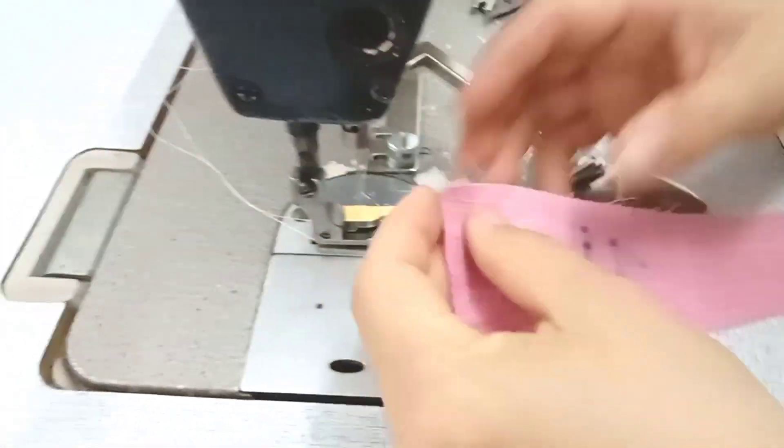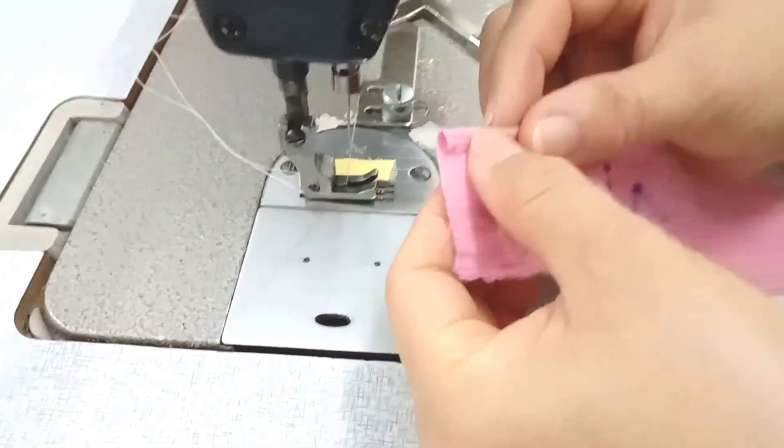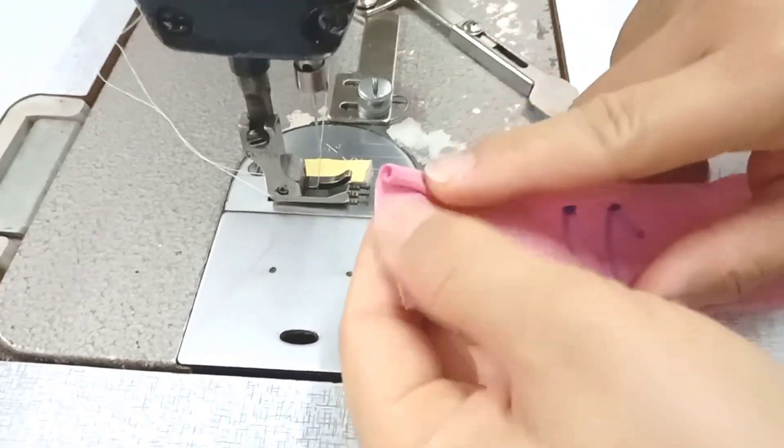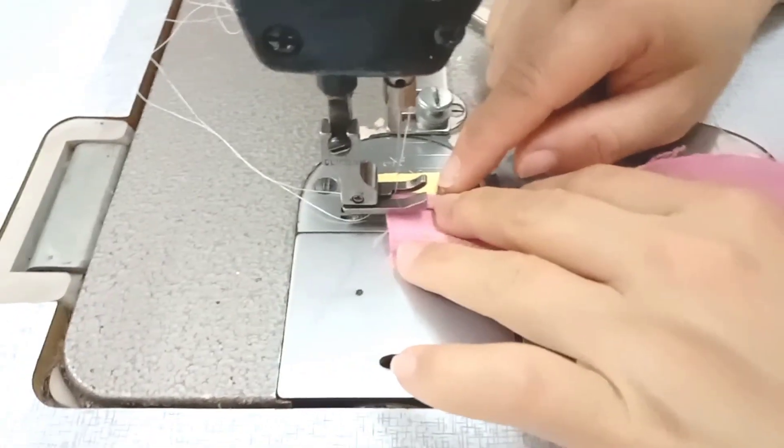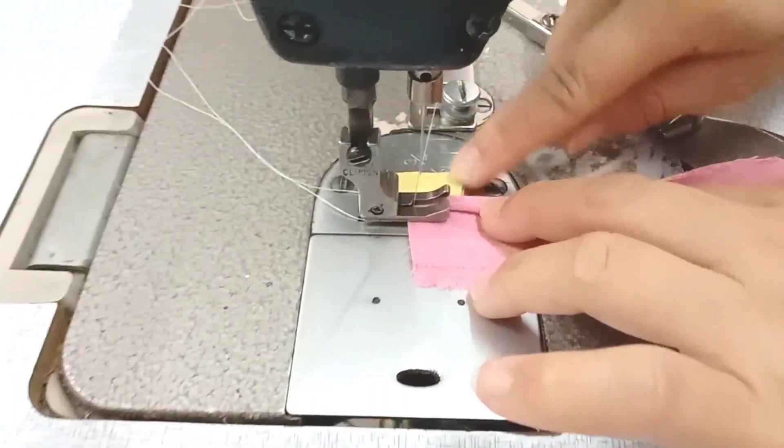Trước khi các bạn chạy thì các bạn sẽ quấn trước. Quấn cho mình cái cữ của mình 5 ly, thì mình sẽ quấn 5 ly. Và các bạn sẽ may cho mình vài mũi trước, rồi mình sẽ kéo cái cữ vô. Các bạn sẽ may cho mình vài mũi trước.